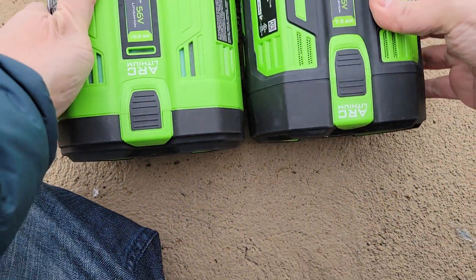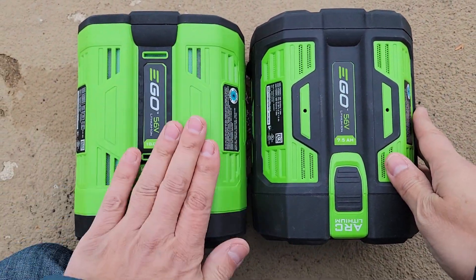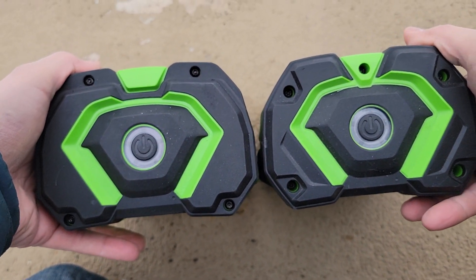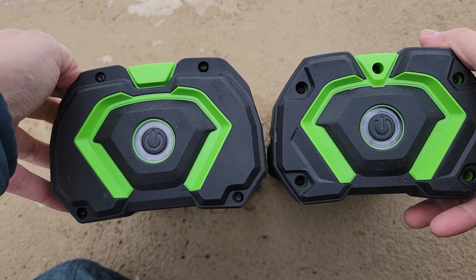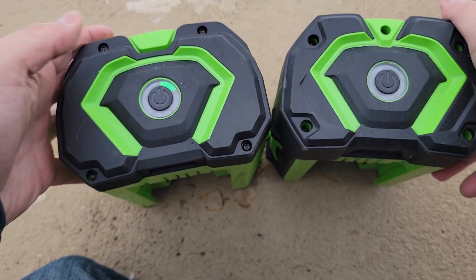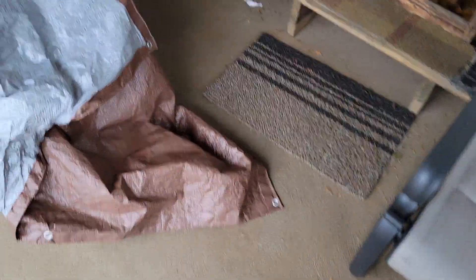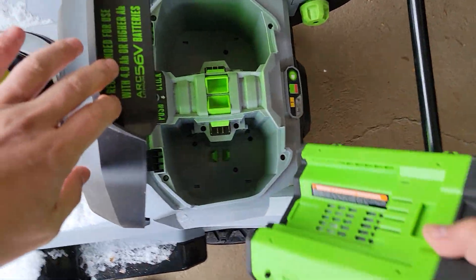It's hard to tell looking at it this way, but obviously they changed the colors and things like that. If you look at it from the side you will see that this is a little higher up — it is definitely a little thicker. Let's take this 10 amp hour battery and put it in the single stage and just see if it'll work. And if it works in the single stage, will it work in the double stage too? That'd be interesting.